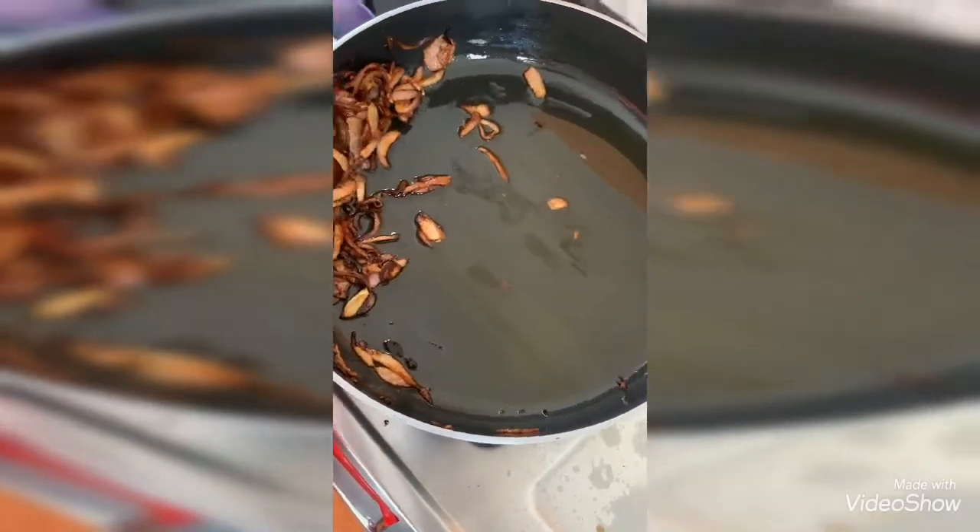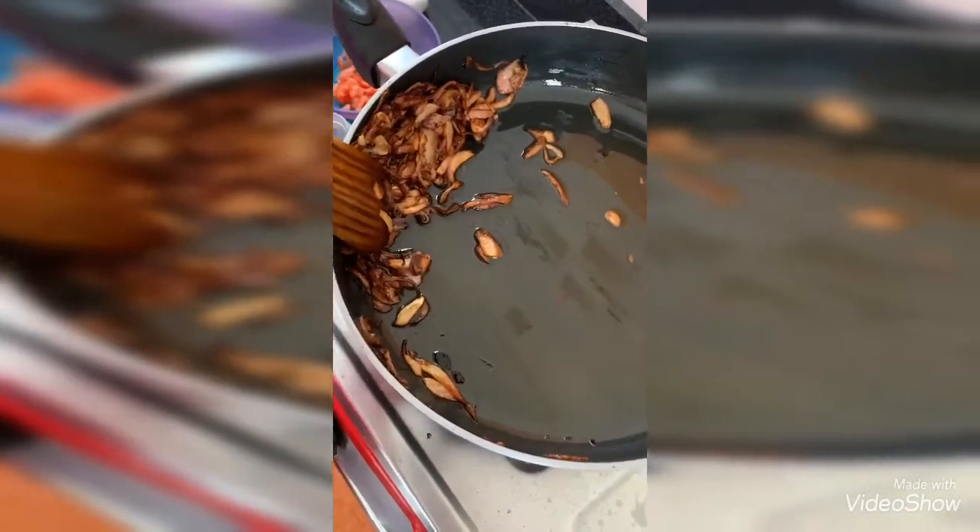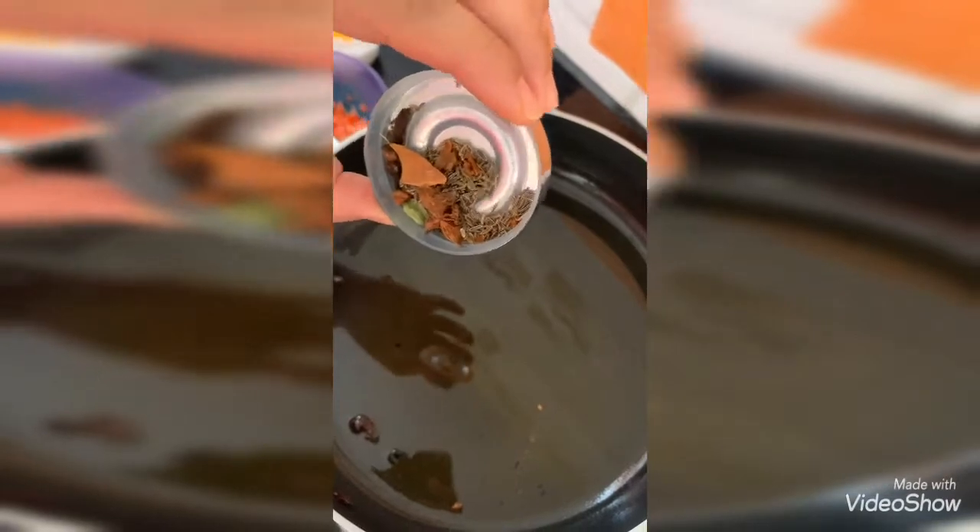Squeeze the oil from the fried onions. In the same pan with the same oil, I am adding half a teaspoon of shahi jeera, one star anise, half inch of cinnamon, two cloves, and one green cardamom.